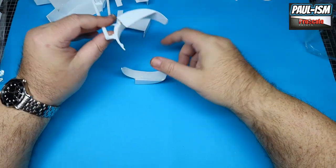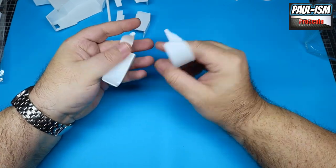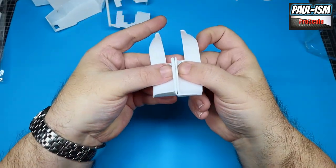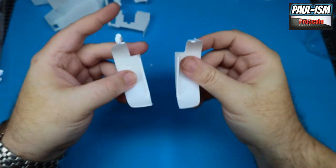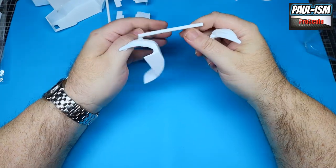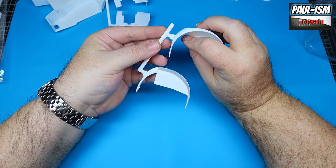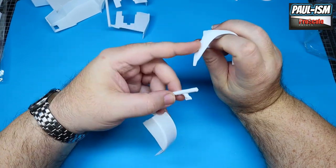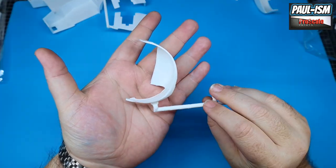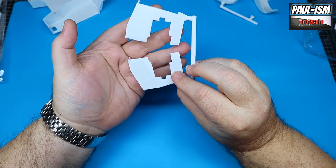We've got the inner wheel arches here - make sure you've got the right and left hand sides. They are the opposing sides - and look at the difference in moulding thickness between them. It's worth checking parts like this carefully because this one has snapped off its pour plug stub. Check for damage - luckily there's plenty of resin left so no damage here. These are inner structural parts - this looks like the firewall - and again all nicely moulded.